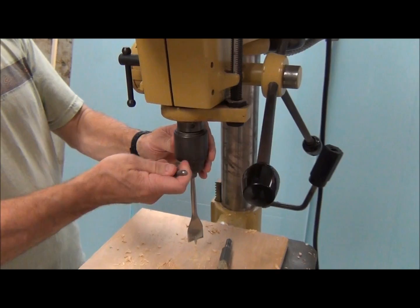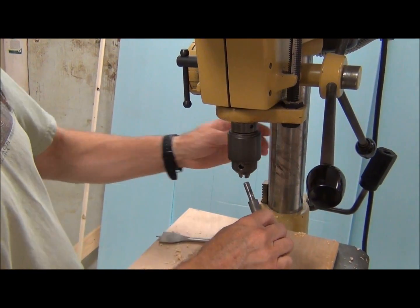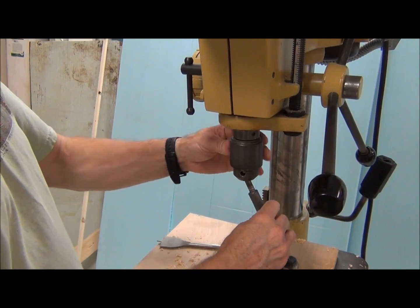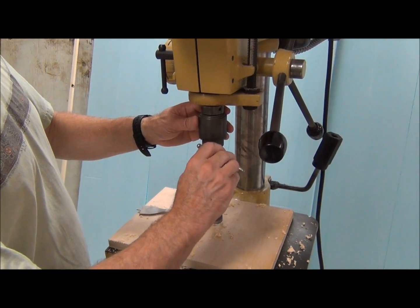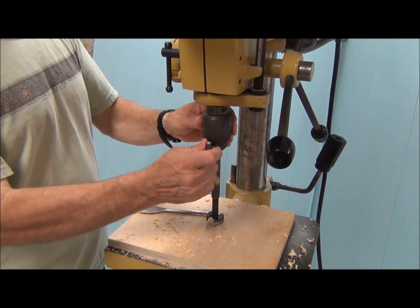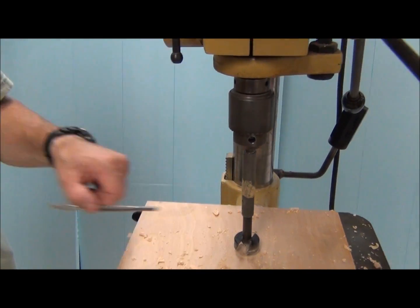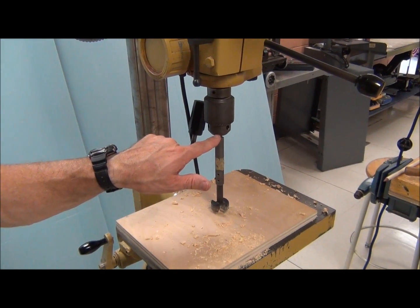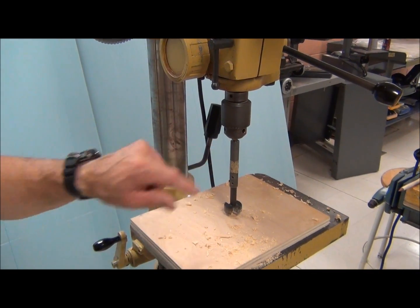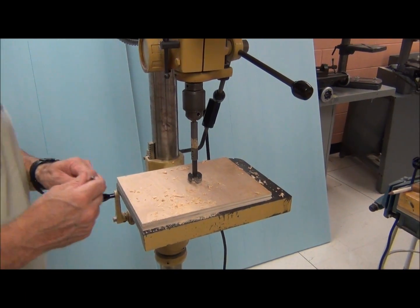I need the chuck wrench. So what would happen if that weren't tight in there? That's a good question. I think this thing will bite into the wood and then slip inside the chuck, which is really bad. It tends to tear up the shank and cause other kinds of damage. So we're going to make sure this is really nice and tight.